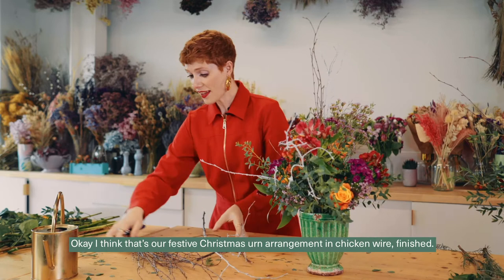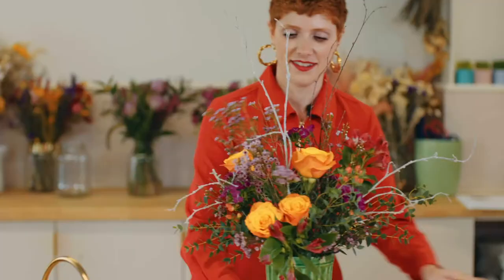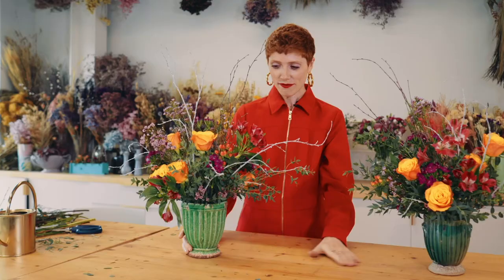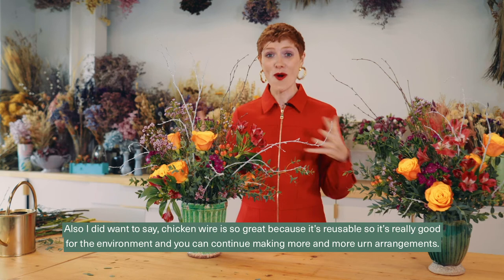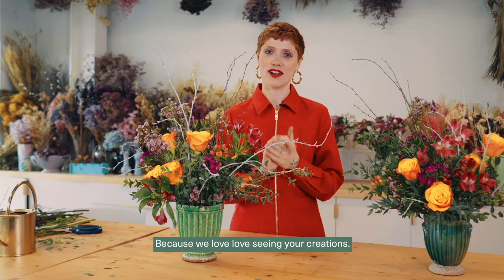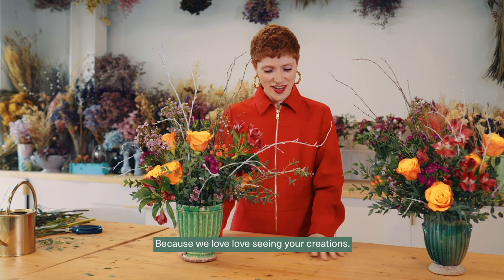I think that's our festive Christmas urn arrangement in chicken wire finished! I really hope you enjoyed our festive urn arrangement demo. Chicken wire is so great because it's reusable, so it's really good for the environment and you can keep making more and more urn arrangements. Do send in any pictures of the urn arrangements you make because we love seeing your creations. Merry Christmas and I'll see you soon on the next flower tutorial — bye!